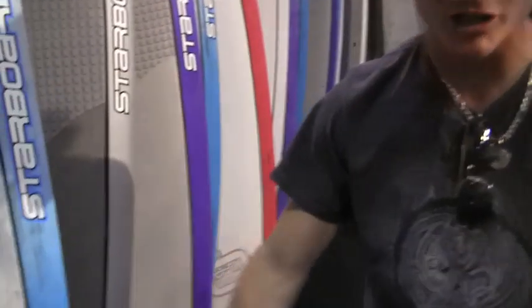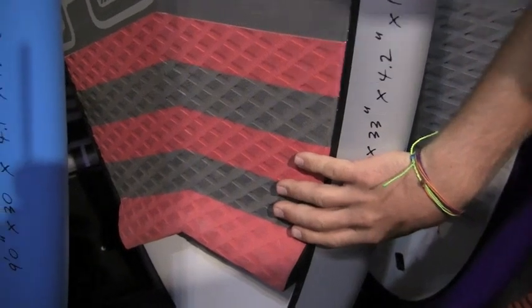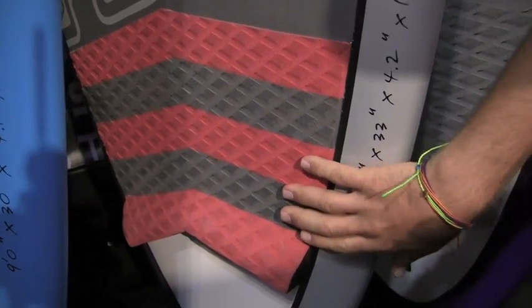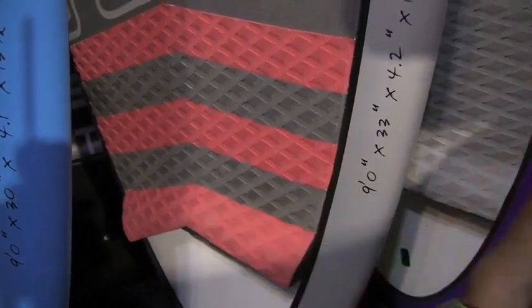As you can see on the carbon boards, we've got new colors for the 7.4 and 7.7 — purple, blue, green, red. And we also changed up the grips, which is really cool. On the grips, we have a diamond kick pad, which I think is the best for surfing — getting on the tail and really being able to put your foot up against this kicker right there.